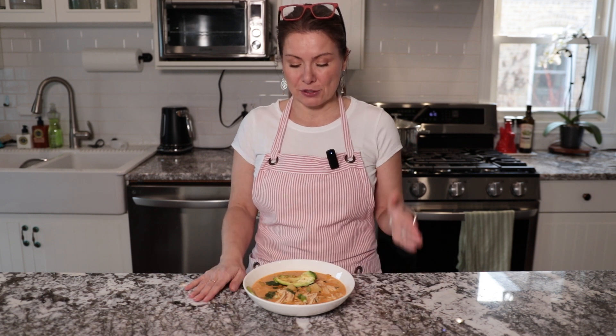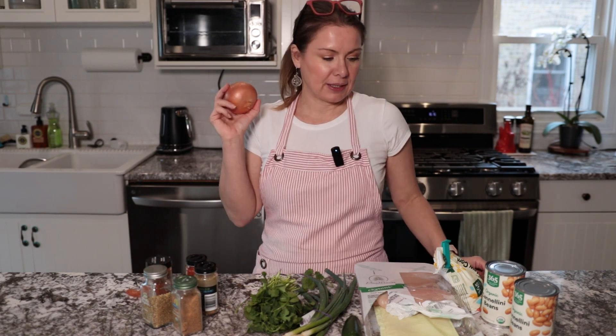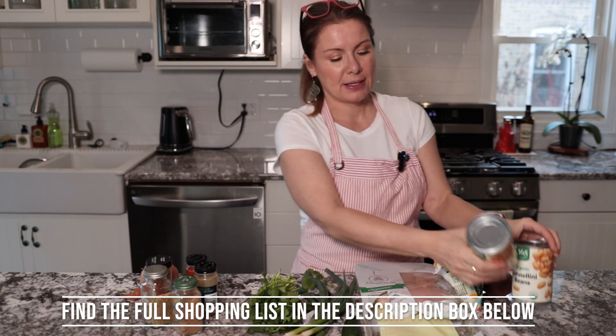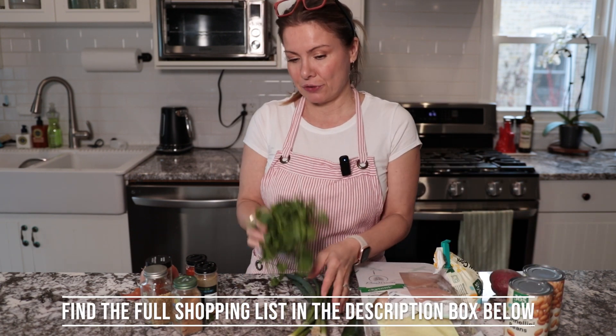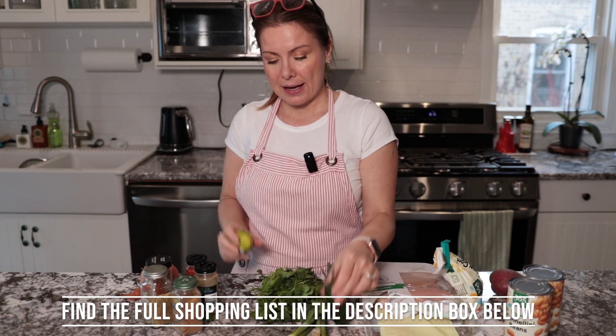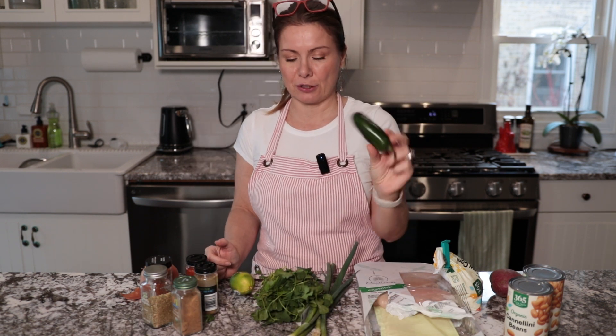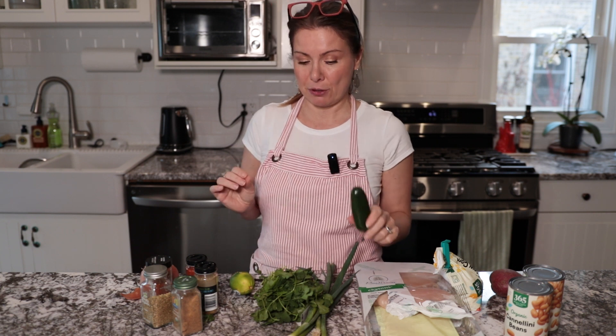I'm also adding some potatoes to make it more filling, because then you can just serve it with some baguette or some tortilla chips. For the chicken chili I'm going to be using an onion, three chicken breasts, cannellini or white beans, some spring onions, fresh cilantro, lime, and a serrano pepper. I like using this one because it gives it just a little bit of heat.